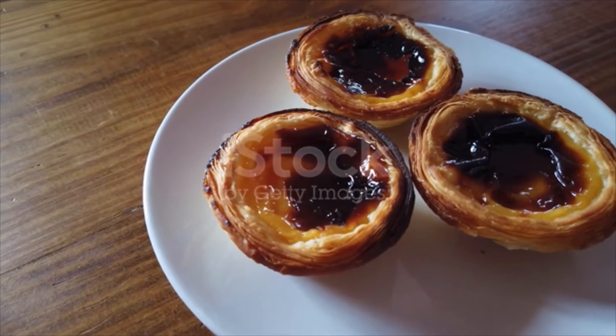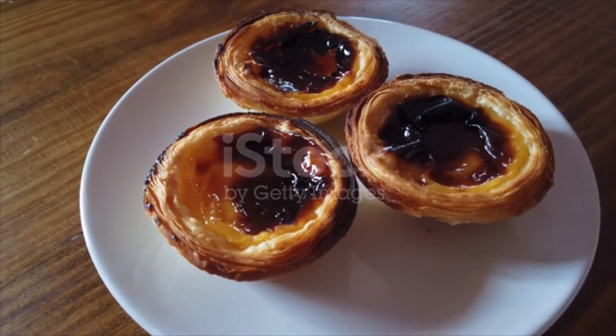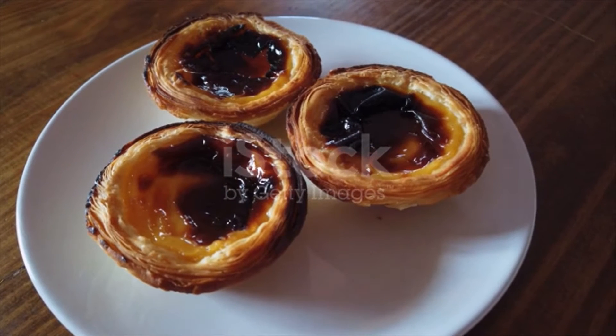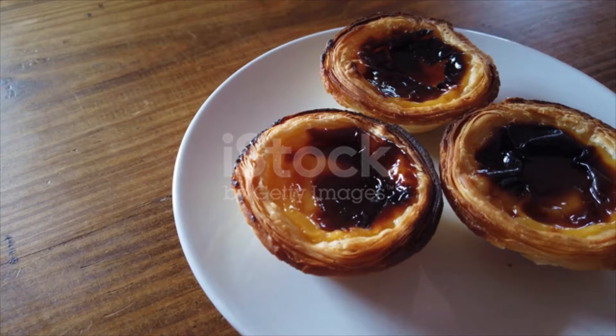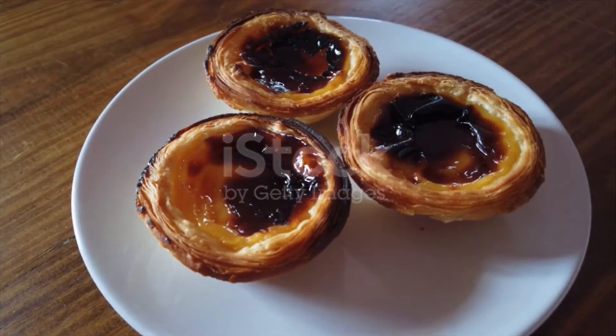110 milliliters evaporated milk, 1/8 of a teaspoon salt. Directions: preheat the oven to 250 degrees Celsius (482 degrees Fahrenheit). Roll the puff pastry evenly and thinly. Use a round cookie cutter to cut out 12 circular discs to fit in the aluminium foil shells.